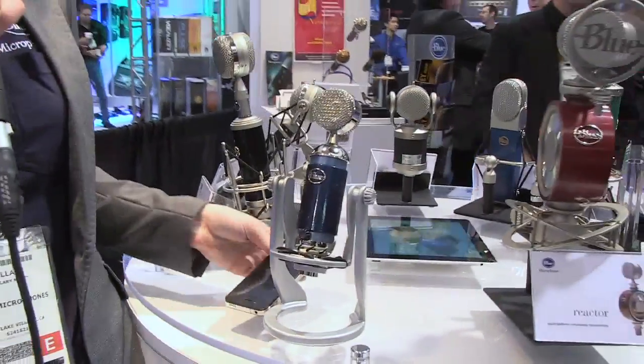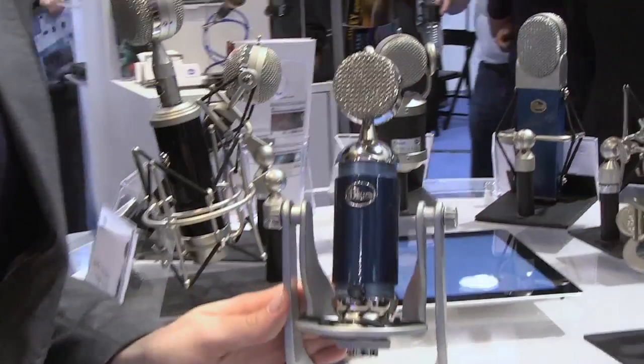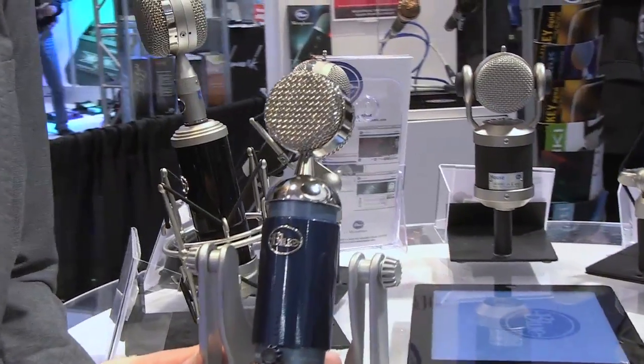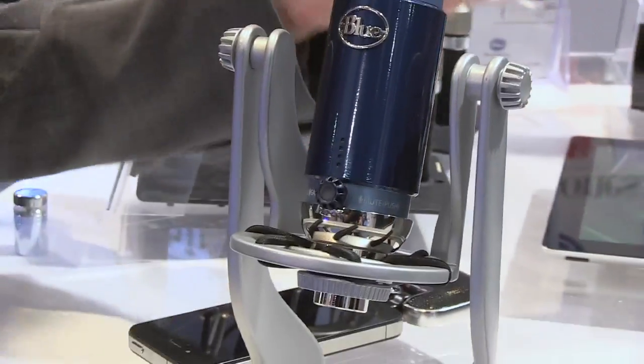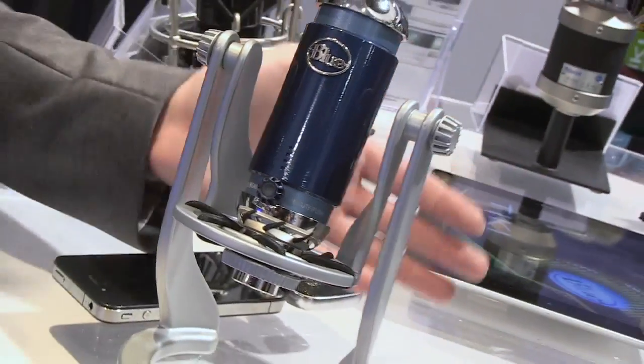Our second mic is Spark Digital. Last year we introduced Spark, which is a very popular studio mic — a very versatile all-around, great entry level into Blue — and we've digitalized it.